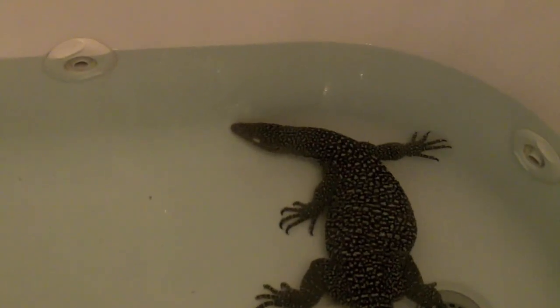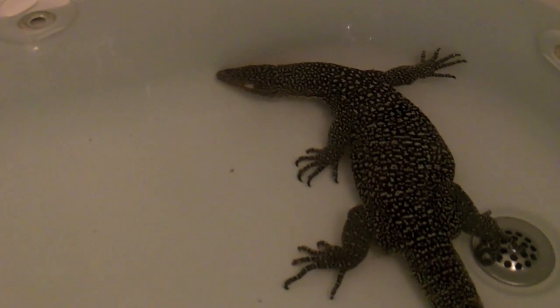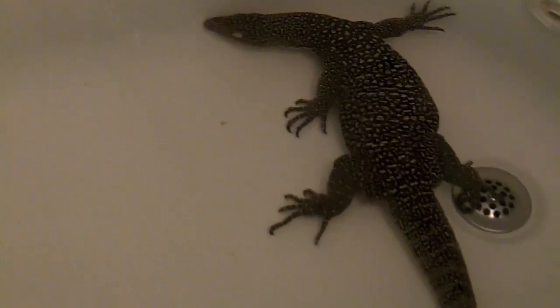What's up guys, so I'm still working on getting you the monitor enclosure video. I'm cleaning it out again right now - he doesn't cooperate very much - but I thought this would be a cool video to show you guys just to show you what he does in the bathtub. The water is about 10 inches, almost to a foot deep, and believe it or not you can't really tell but he's completely submerged at the bottom just chilling, and he'll stay down there for about 40 minutes to half an hour.